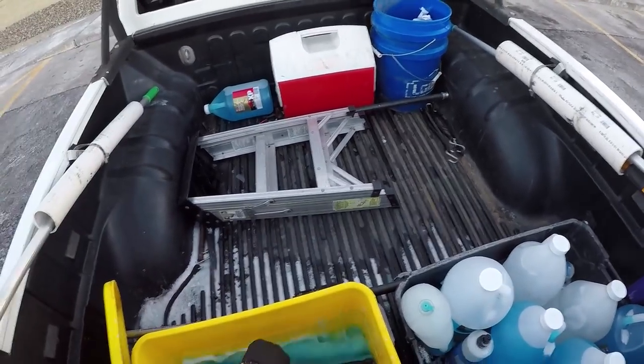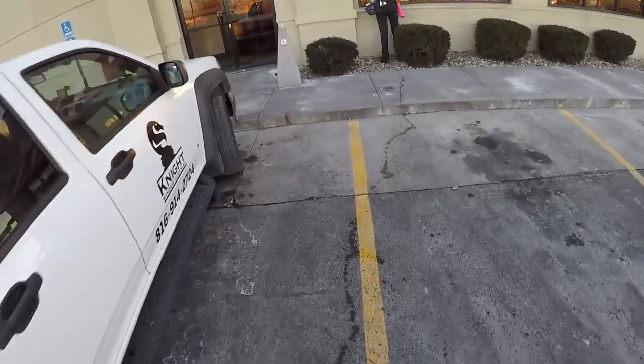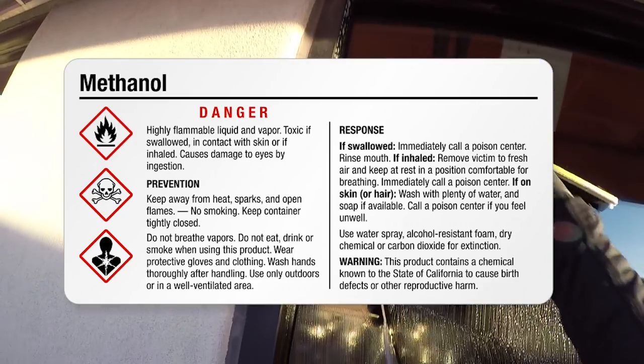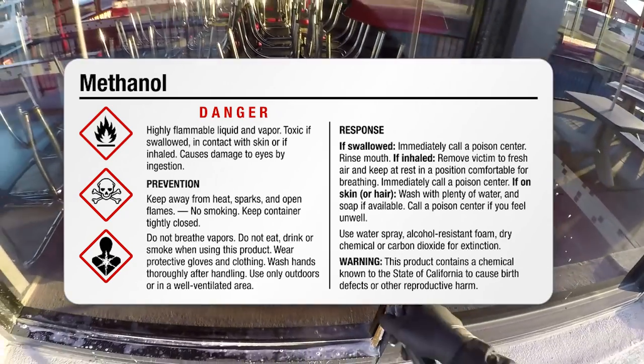This is going to be one of the most frequently asked questions we're always asked: what do you use to keep your solution from freezing? We use windshield washing fluid, and what is in that to keep it from freezing is methanol alcohol. Methanol alcohol is poisonous, so I don't suggest bathing in it or playing around in it. That's why we wear latex gloves or waterproof gloves to keep it off our hands all day. And when you're making your solution, you want to go kind of light on the soap because soap freezes as well.